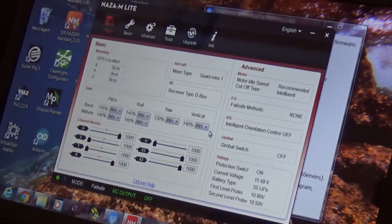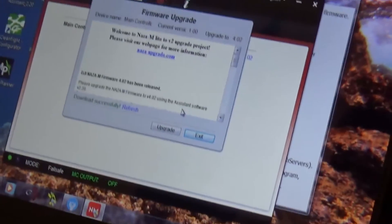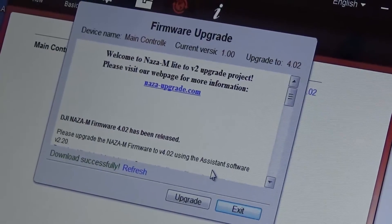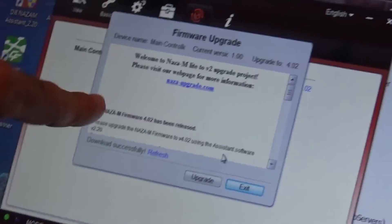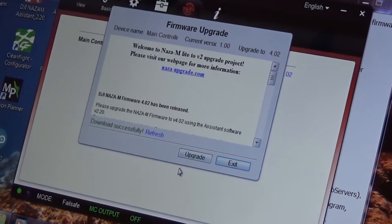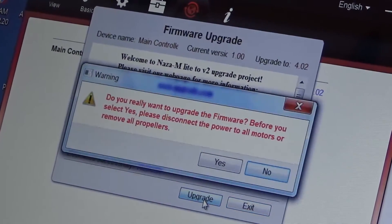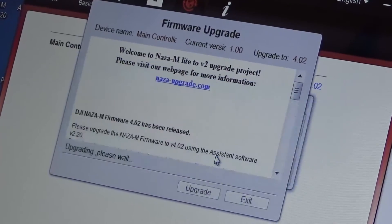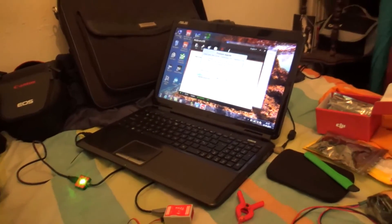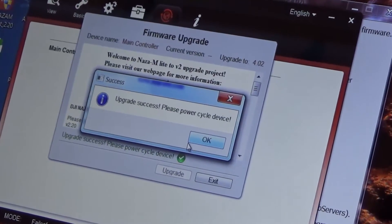There's one thing you must be sure of: you need to have registered on the NAZA site and have the login done. I had to register and do the login, and now this shows up — from 1.0 to 4.2, download successfully. I'll click upgrade. It asks do you really want to upgrade — yes. And now it is upgrading. Upgrade success.